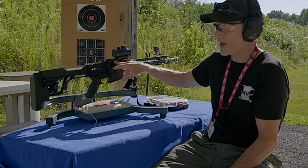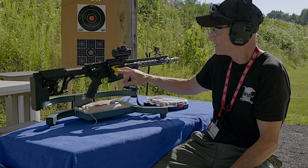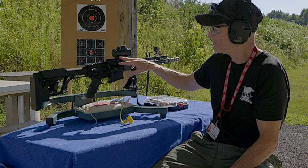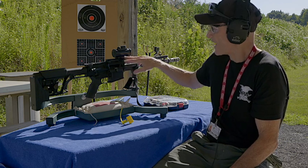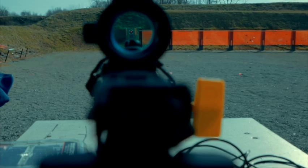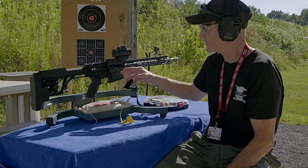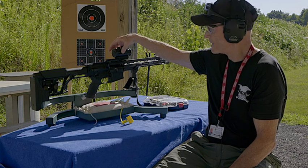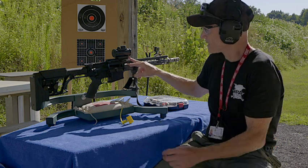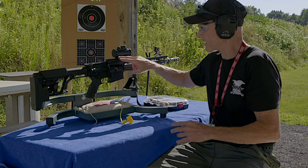I put on this red dot with a half-inch riser. Something important with red dots — whether for three-gun competition or home defense — is that you want the red dot as far forward as possible. That way you have vision on both sides of your red dot. There's no magnification with red dots, so you don't have to worry about eye relief. I have my red dot all the way forward. Some people like to line it up in the middle of the ejection port, but that's not enough field of view on both sides for me.